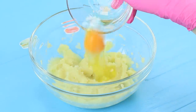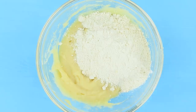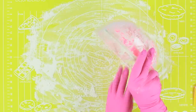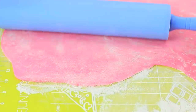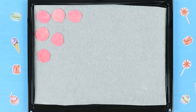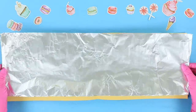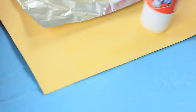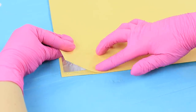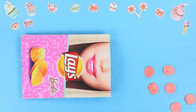Beat one egg into three and a half ounces of mashed potatoes. Mix, then add in half a cup of flour. Mix the dough and add some pink food coloring. Roll the dough out thinly and cut out round chips. Lay them out on parchment paper and bake for 15 minutes at 300 degrees. Attach a layer of foil onto a rectangular piece of thick paper, hot glue a chip package, and attach a printed-out Barbie Lay's label. Put the pink chips inside.